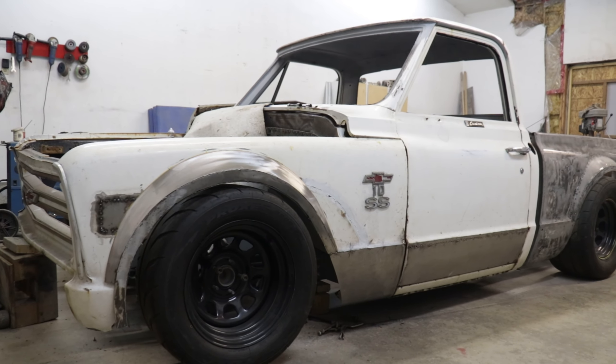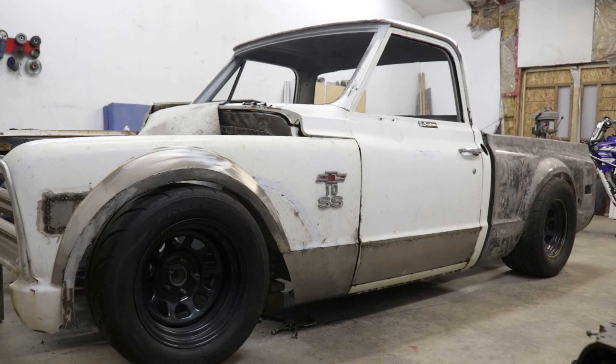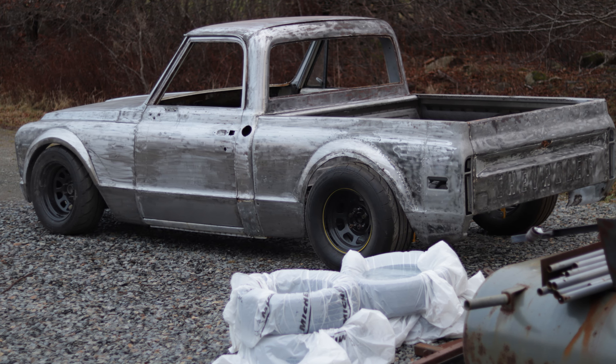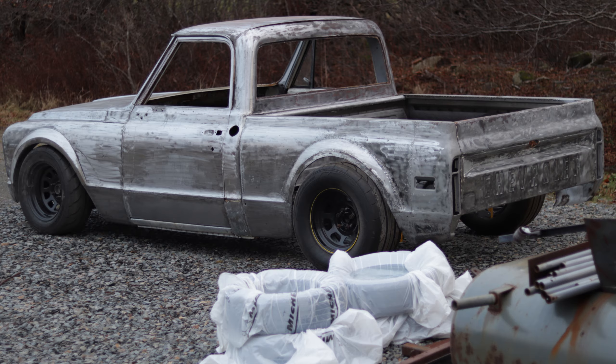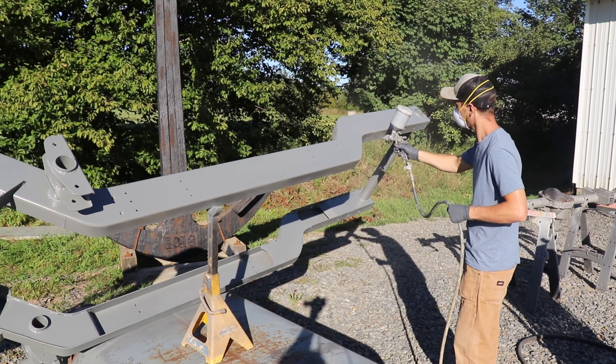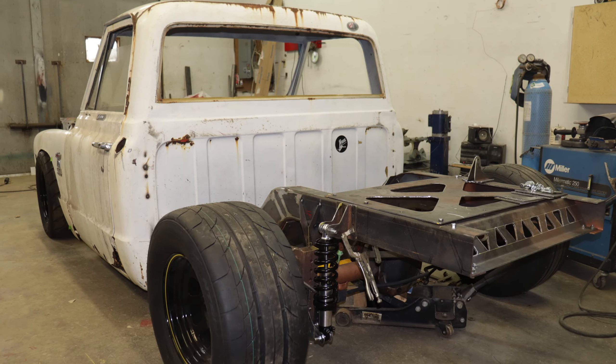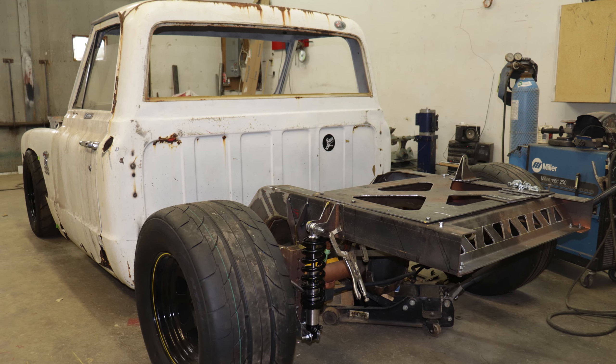This is my 1968 C10 Super Short. This short box isn't your typical length, with major modifications like a custom chassis that I built from scratch. It allowed me to choose my wheelbase and tailor it to perform better than its original predecessor.